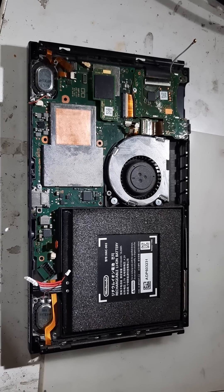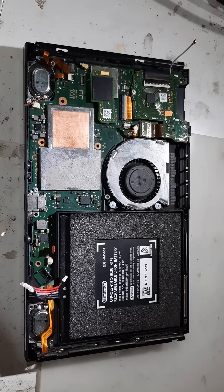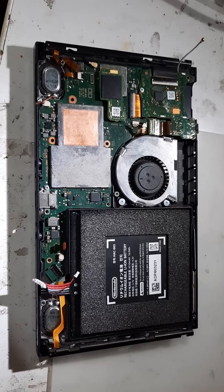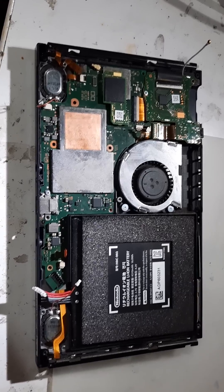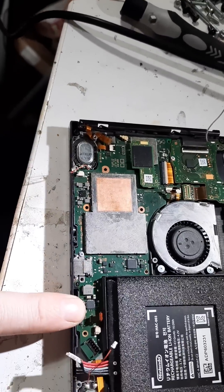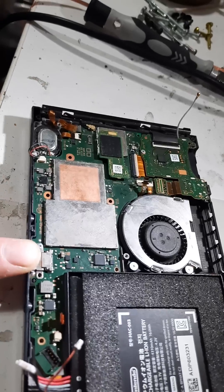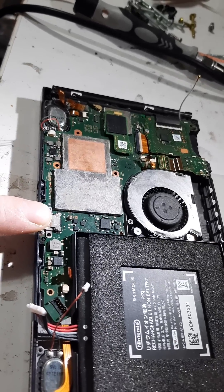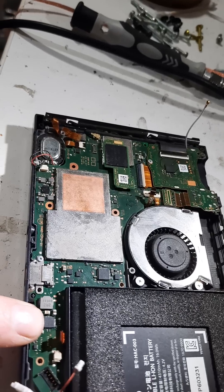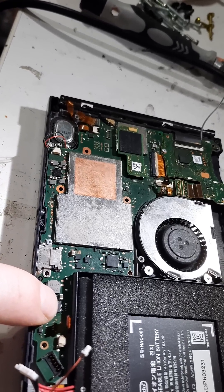I did everything I could to make it right. I was able to get it to power up and work again, and it acted like it was charging, but it wasn't charging. I've now replaced this BQ chip a total of three times. I've replaced the charge port, which had nine torn pads — that was fun times. If y'all remember, there was a big ol' glob of solder running along the BQ chip there.